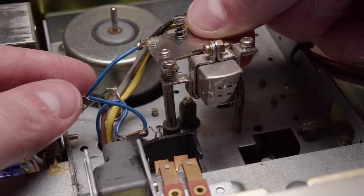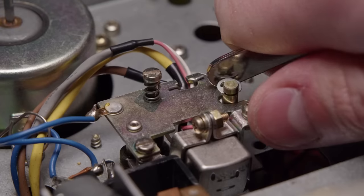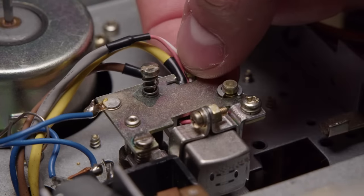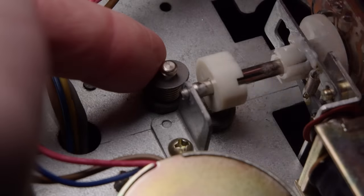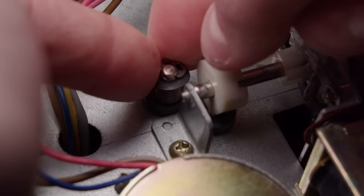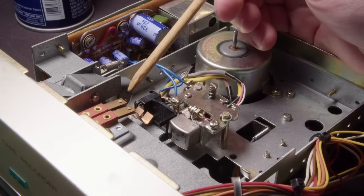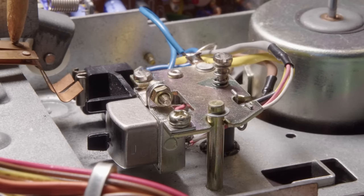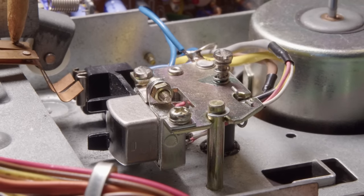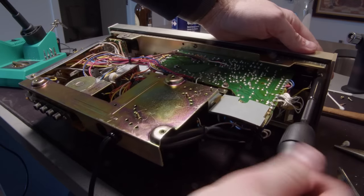I can start putting this whole thing back together. I put a little bit of oil on the shaft for the head and just snapping it all back into place. Finally have to put this E-clip back on - this was actually quite a pain to do, but I managed to get it back on. And we can see it's working correctly - it's supposed to be moving up and down the tape, changing the heads on it.